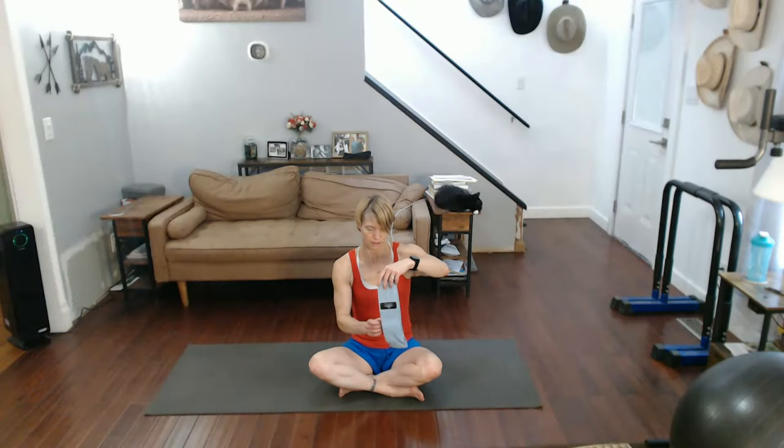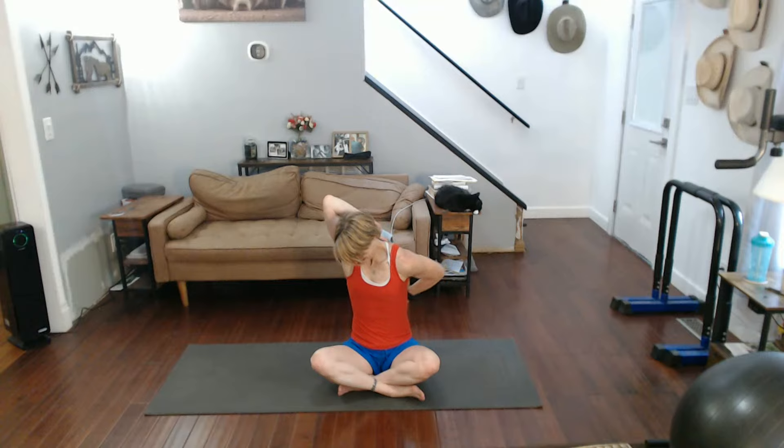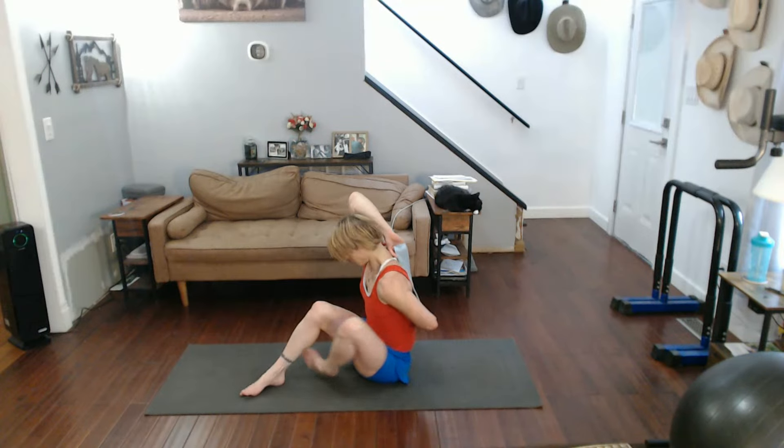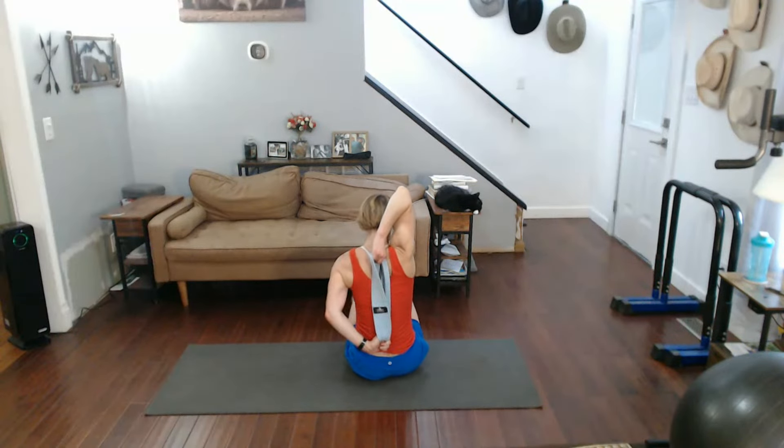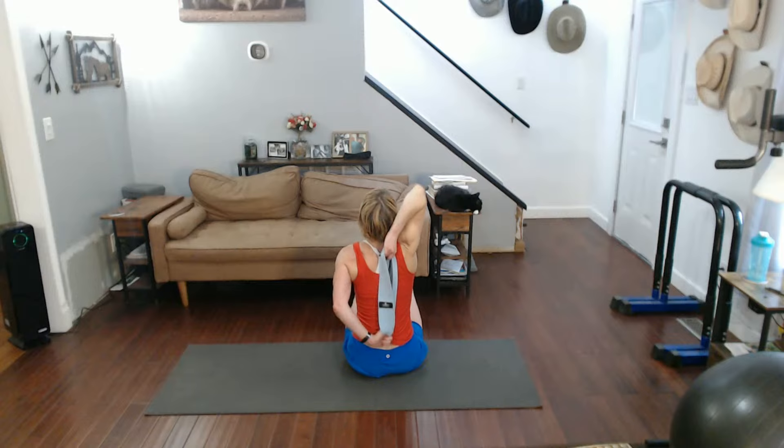Either just go like this and pat yourself on the back, or if you have a band grab a hold of it. Come on back with the other one, grab a hold of it with the other hand and really pull into that stretch. Push. Sit up tall. Release it.